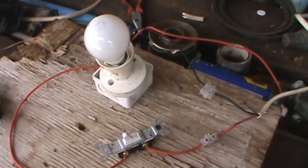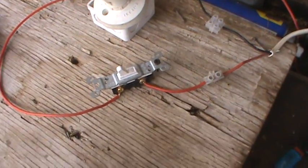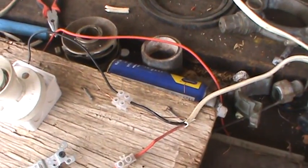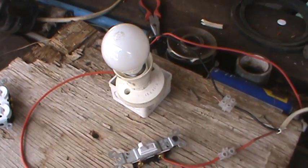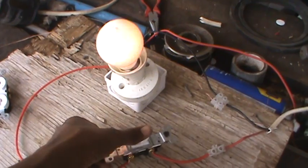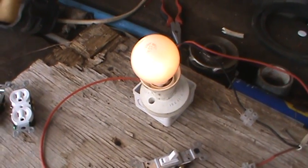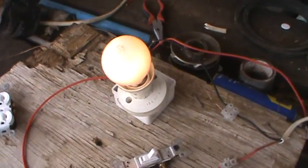That's how you wire a single-way switch — simple, not hard. Just keep in mind: two screws. Connect your hot wires on both screws, send your neutral and ground directly to the light, and BAM — you have it lit. Thank you guys for watching, I hope you learned something. Be safe, subscribe to my page, comment, don't be afraid to ask a question. God bless.